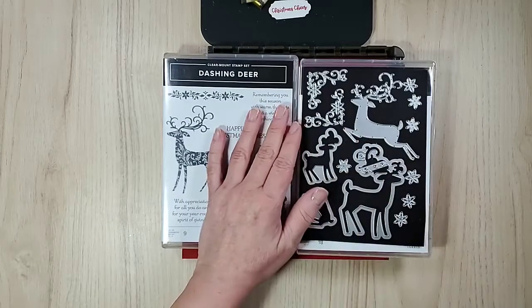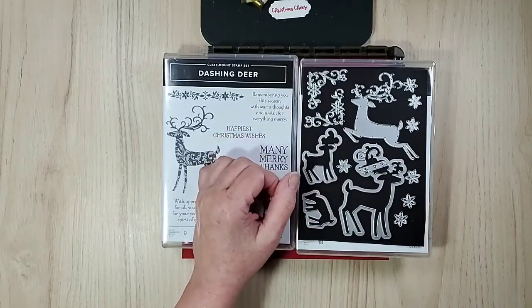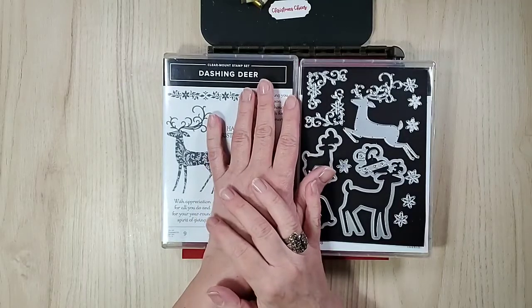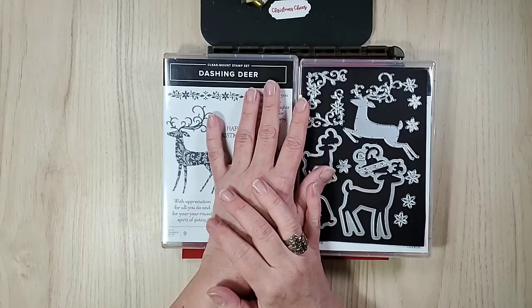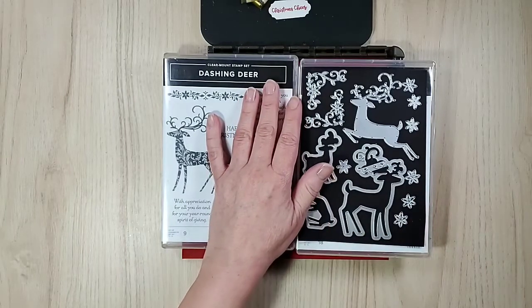Well hello and good morning! Welcome! Thank you for joining me. I'm Sandy, a Stampin' Up! demonstrator here in beautiful Canada — Ontario to be specific — and I'm so happy you joined me.